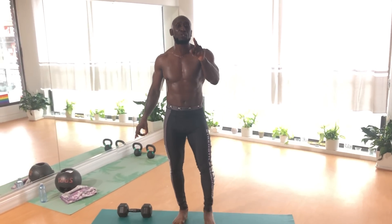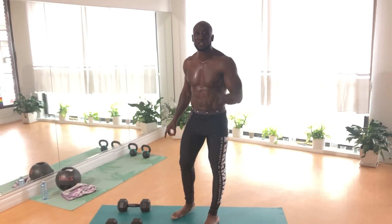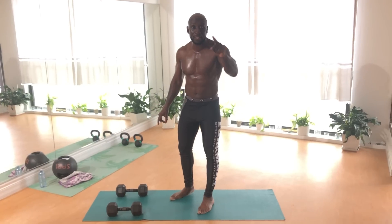Just like this workout I'm about to show you right now. We're gonna do five exercises — each exercise is 30 seconds of work followed by 15 seconds rest. Let me take you through each exercise quickly to show you what you can get done in the comfort of your own home.